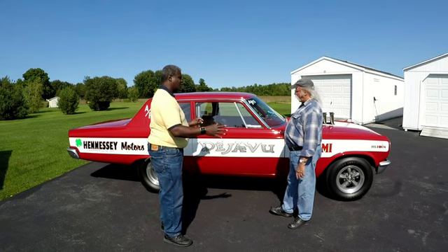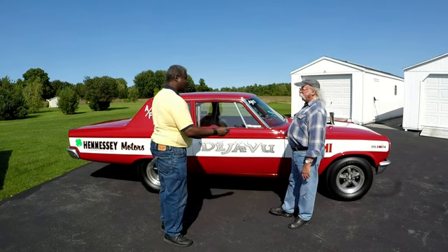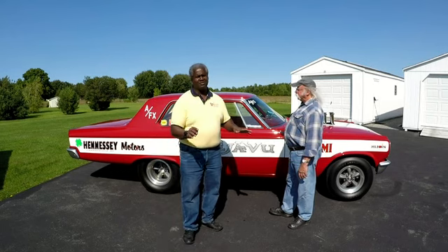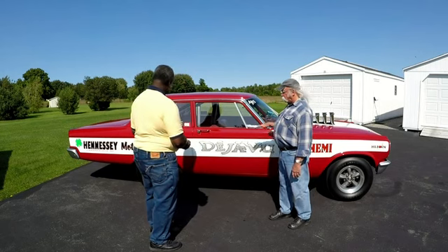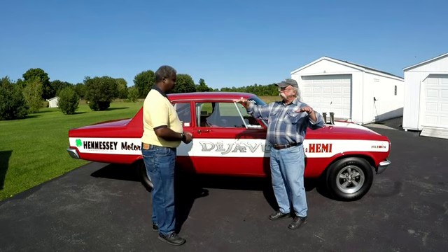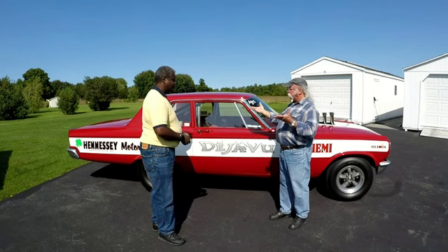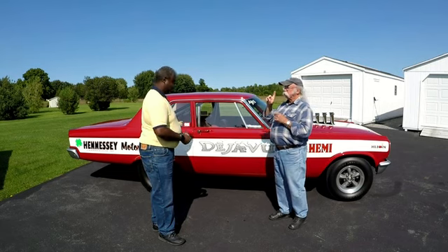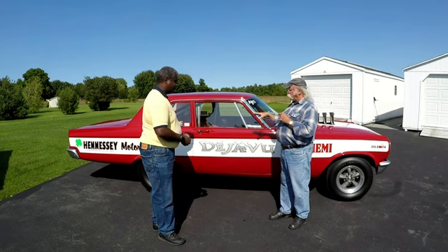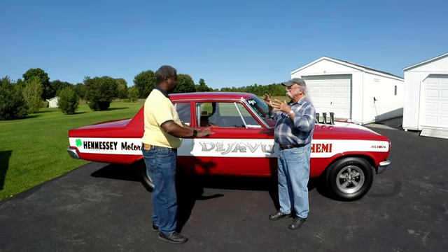So you took a perfectly good car and cut it all to pieces. Yep. We put it on a drive-on lift to act as a chassis plate so we had a perfectly level surface. We blocked up the car, leveled it front to back and side to side, because it's literally measure ten times, cut once. We welded the car to the lift so it's not going anywhere and won't deflect.